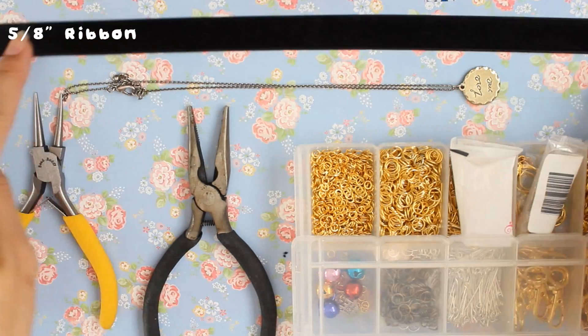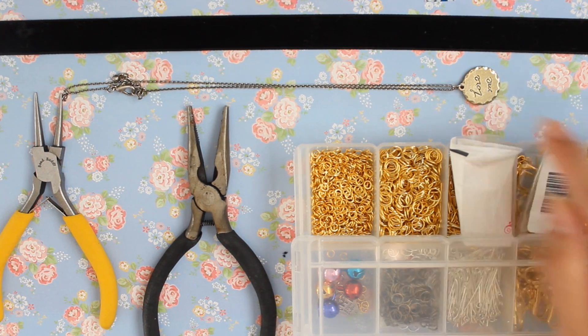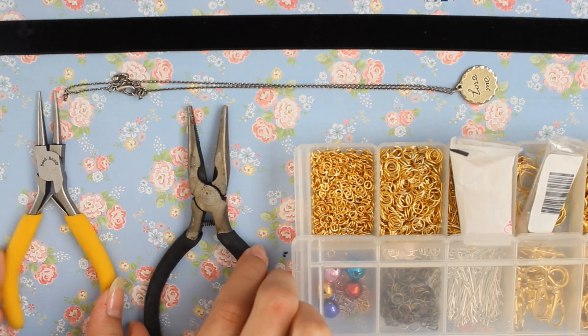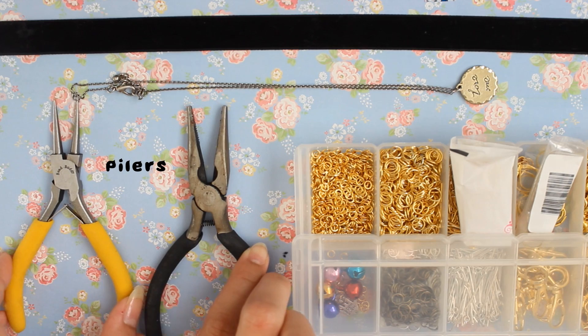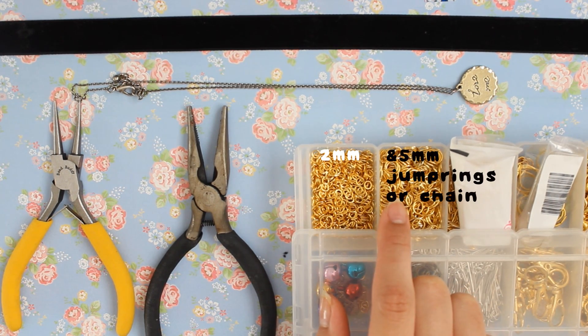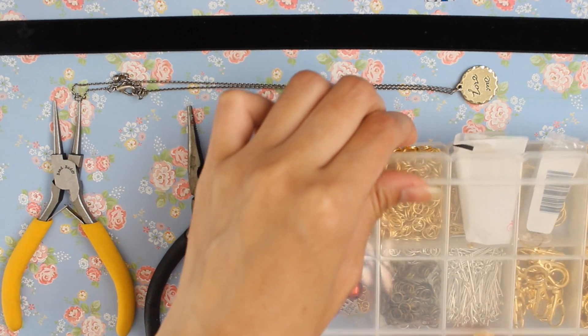You'll need a 5 and 1/8 inch ribbon. I'm using a black velvet one, but you can use any one that you want. Your old necklace or charm, pliers, and jump rings or a chain if your necklace does not have a chain link to adjust the size.